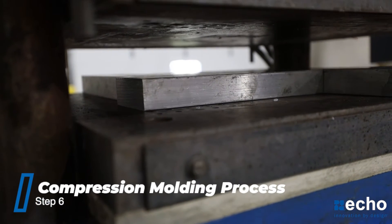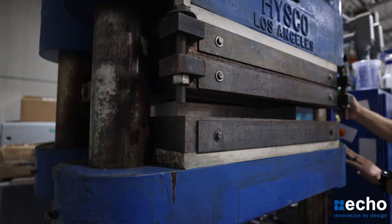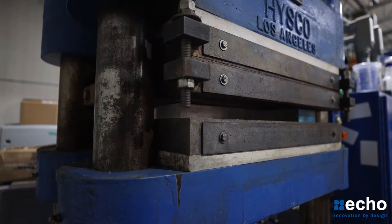Now the compression molding actually begins. The process is dependent on the size of the parts being made. Most custom masking solutions will typically take 5 to 15 minutes.